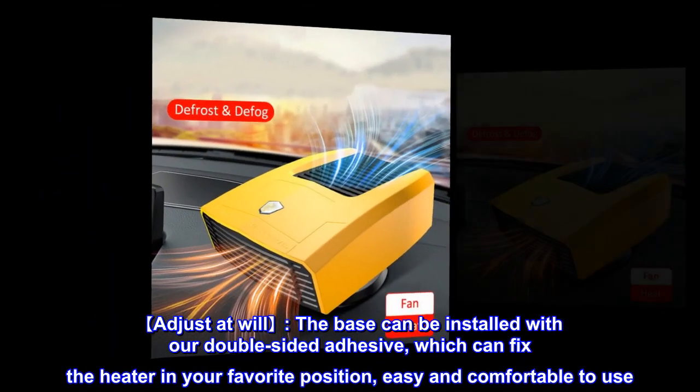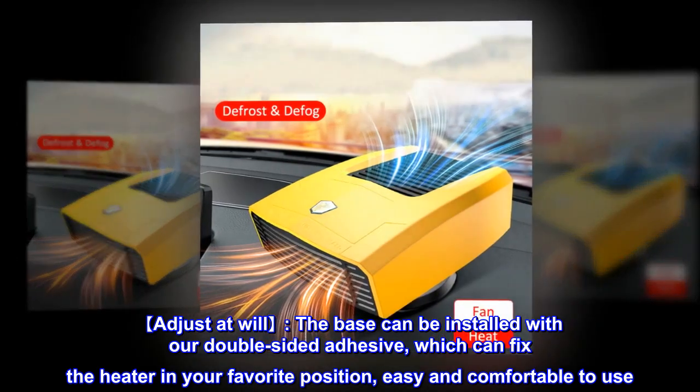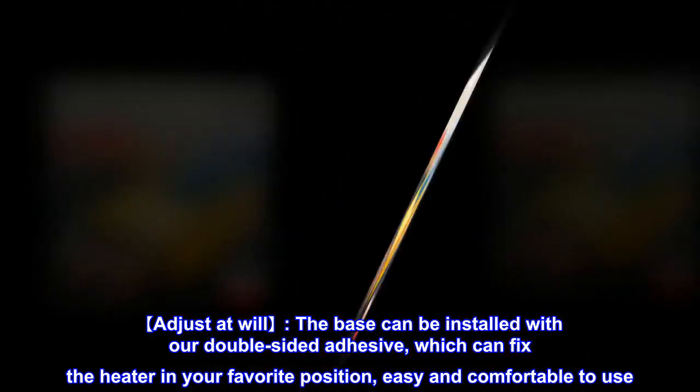Adjust at will. The base can be installed with our double-sided adhesive, which can fix the heater in your favorite position — easy and comfortable to use.